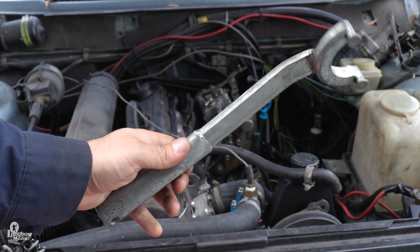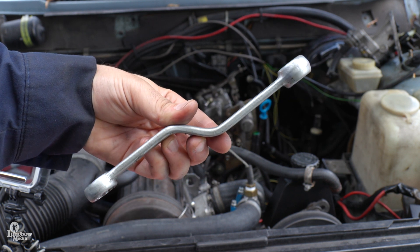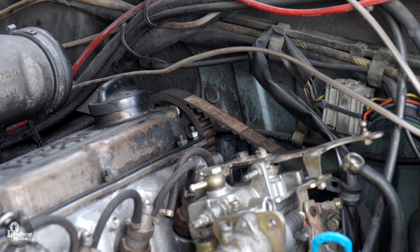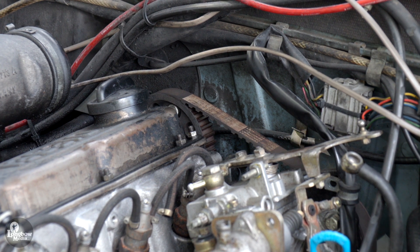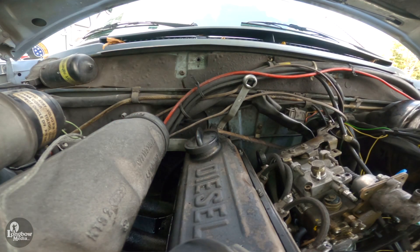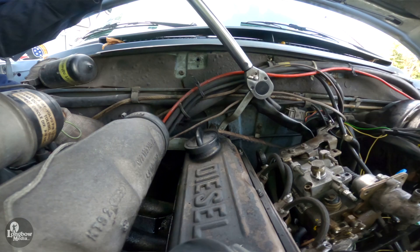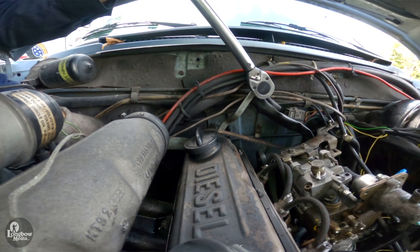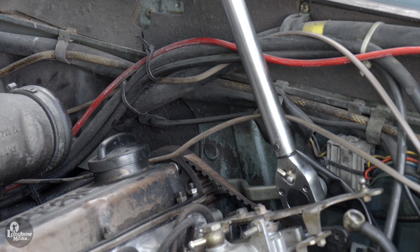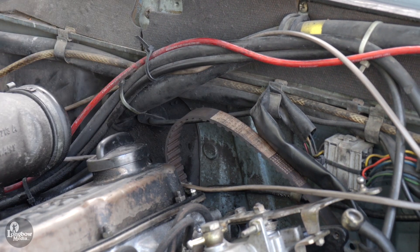Use special tools wrench 5199 and wrench 5201 to remove the camshaft sprocket and timing belt. Insert the two posts on tool 5199 into the two holes on the camshaft sprocket. Place offset wrench 5201 onto the sprocket nut and a half-inch ratchet to the end of the wrench. Loosen the nut with wrench 5201 while simultaneously applying pressure in the opposite direction with wrench 5199. Remove the screw, washer, camshaft sprocket, and timing belt from the engine.